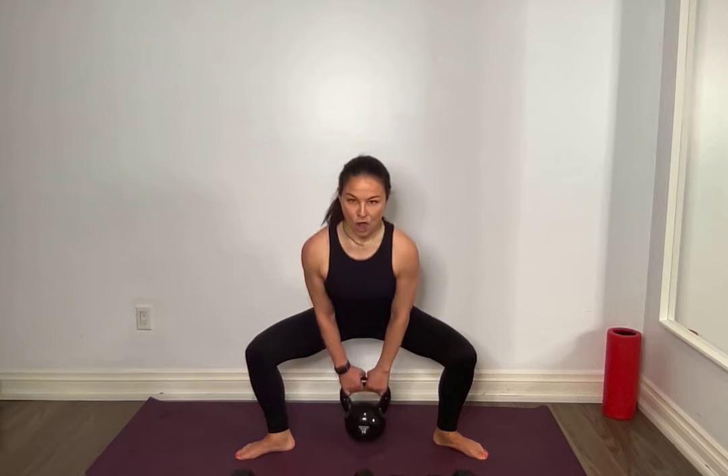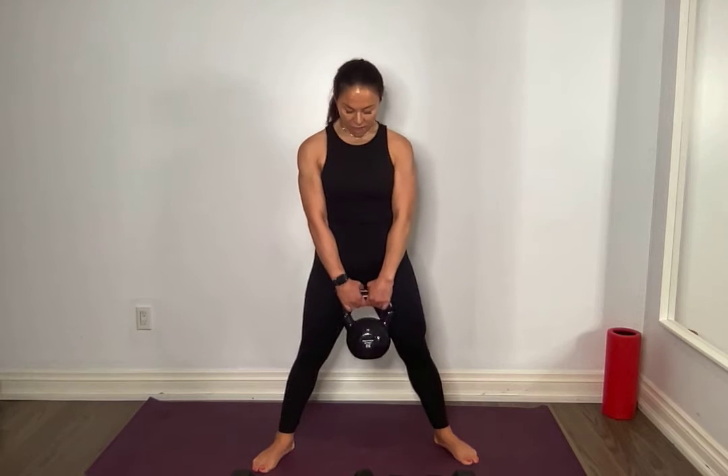5 — 2, 1, all the way up, squeeze. 4, 2, 1 — all the way up, squeeze. 3 — 2, 1, all the way up, squeeze. 2 — 2, 1. Let's go, last one. 3, 2, 1 — all the way up, squeeze. Oh my gosh. Very good.